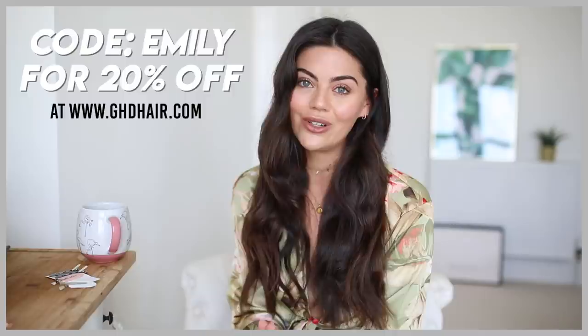Hey everyone, happy Saturday and welcome to today's video. So today I just thought it'd be really nice if we sat down and chilled out. I'm going to go through some of the lockdown hairstyles that I've been gravitating towards, I thought we'd do some Q&A kind of questions, just have a really chill chat.